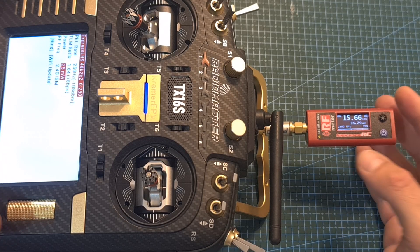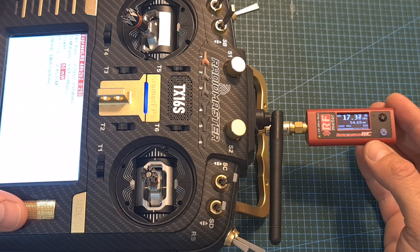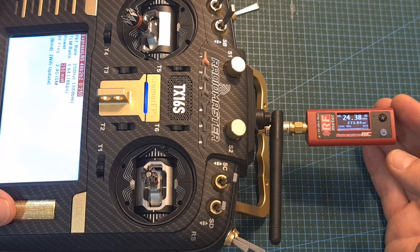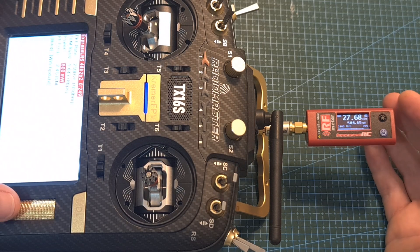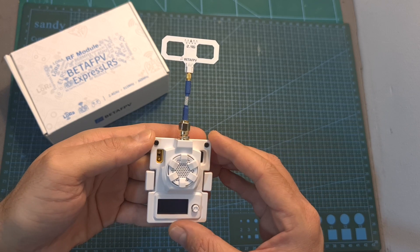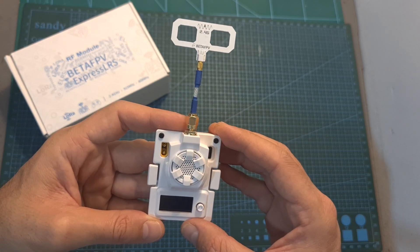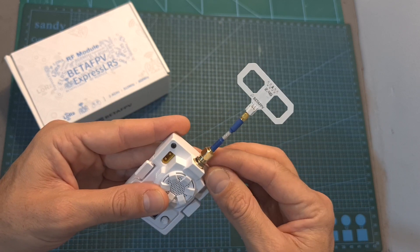Now let's quickly measure the output power of the Micro module. When set to 25 mW I'm getting about 36 mW; on 50 mW around 54 mW; on 100 mW about 120 mW; at 250 mW about 280 mW — and as you can probably hear, the fan is now working. Finally, when set to 500 mW I'm getting about 580 mW. Remember, in order to avoid damaging the radio module you need to keep an antenna connected when it is turned on, and even though output power turns off when powered on without being connected to the radio controller, I recommend keeping the antenna always connected.